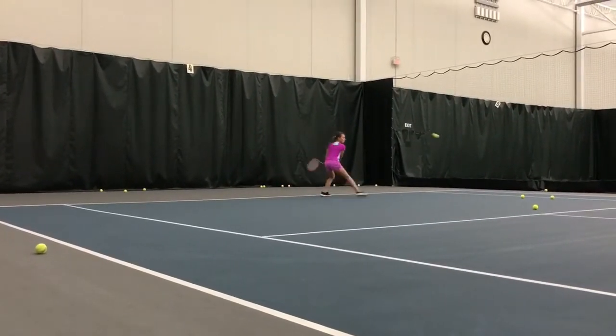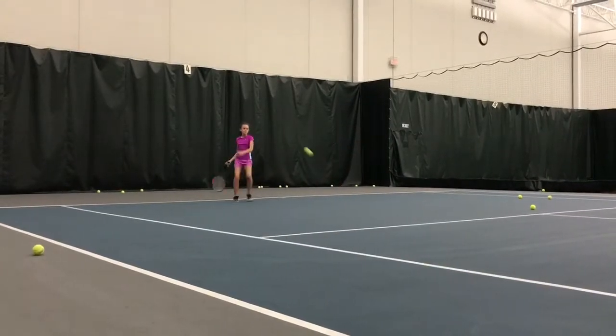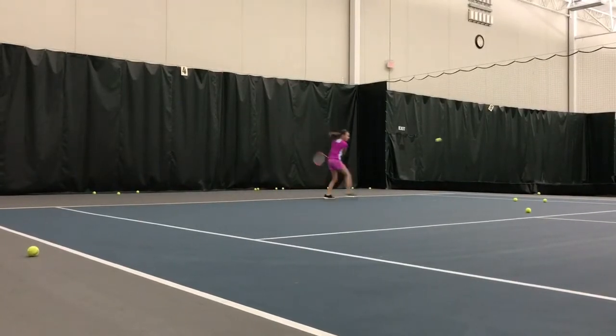You have a perfect grip on that side. Good job. Nice knee bend. Get the racket down below the ball and fire. Good job. Keep working. Keep moving the feet.